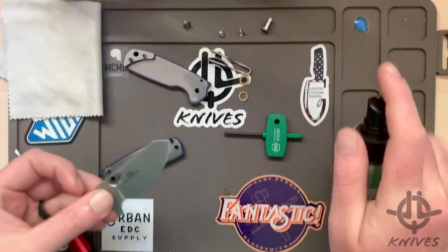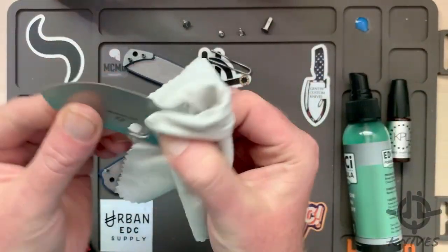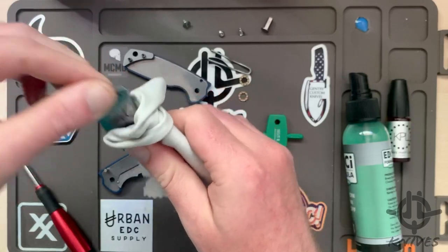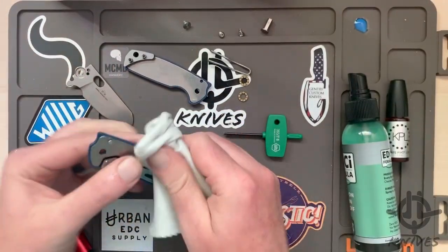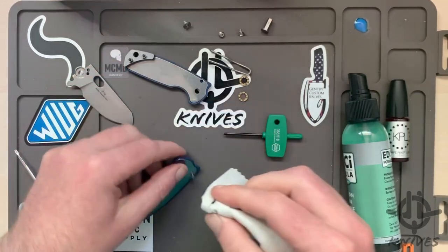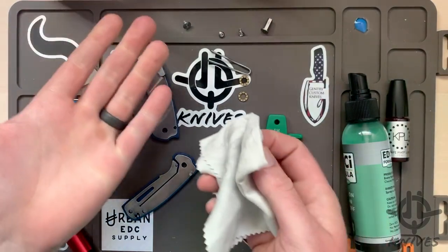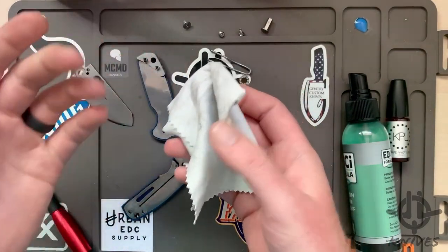Got a little EDC knife here — it's brand spanking new, but you know what, why not clean it up a little bit? Long trip from Italy. It's kind of fun for me — really fun to see how these things are made. As a design engineer and designer, I love to see this stuff. Love to take things apart — that's why I enjoy this so much.